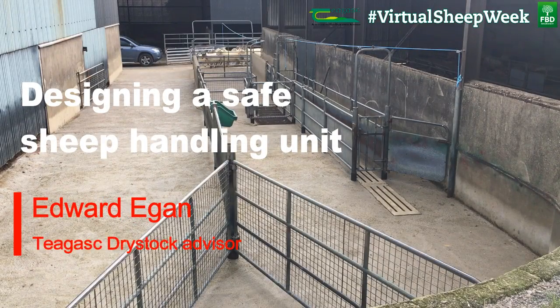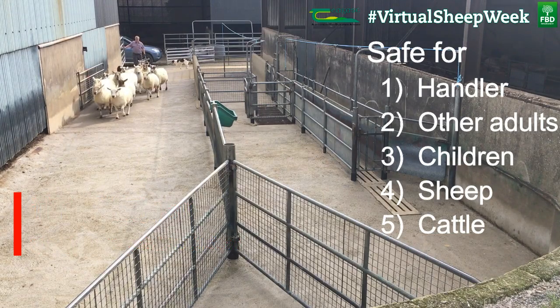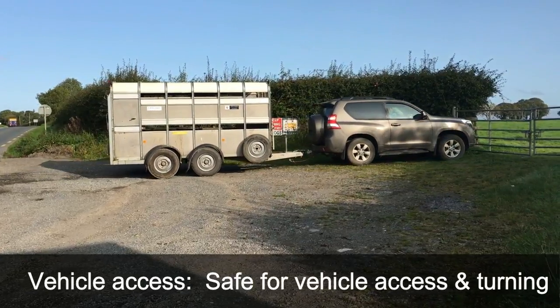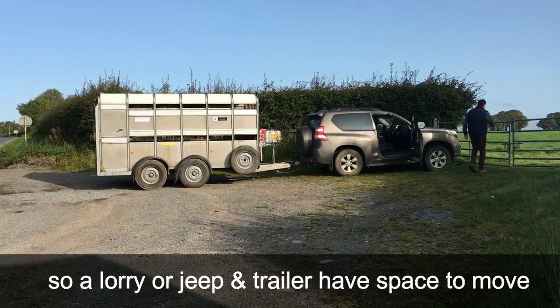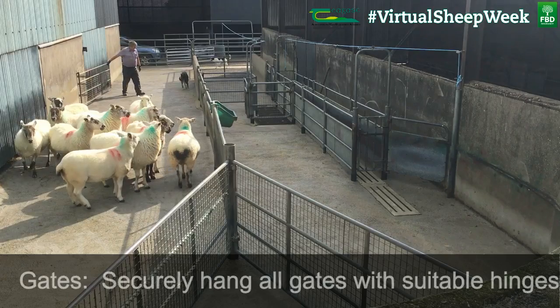A well-designed sheep handling unit is one that is safe for the handler, other adults, children, sheep and cattle. It must be safe for vehicle access and turning. If it is near a public road, it must be set back so a lorry or jeep and trailer have space to move completely off the road safely, turn and back into it.